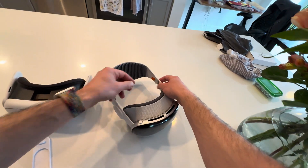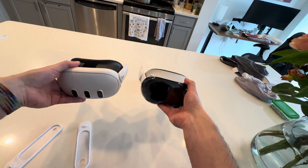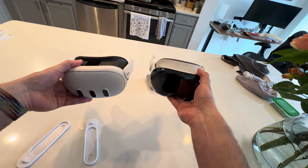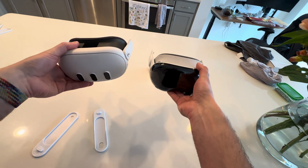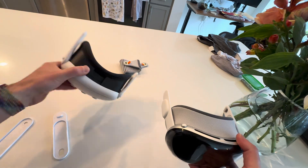First off, we'll have to take this strap off. Just look at these two headsets — the weight difference for Vision Pro is definitely up there compared to the Quest 3. Let's see how comfy this strap is with this headset.